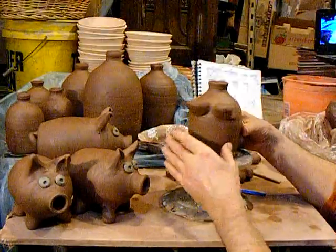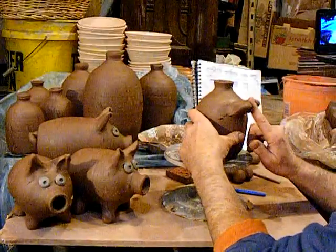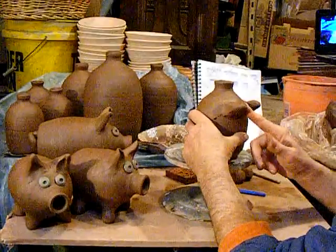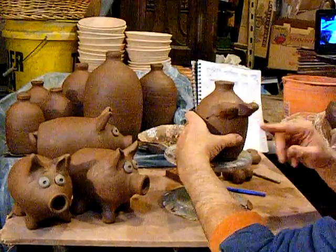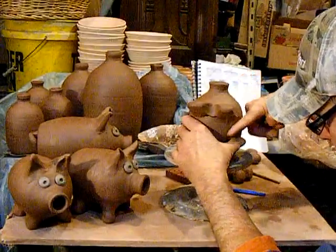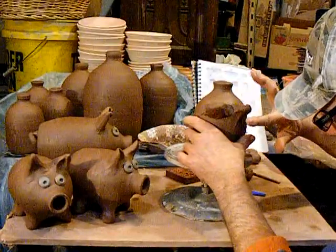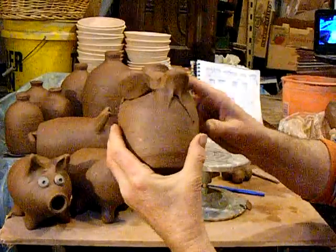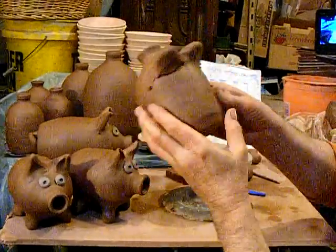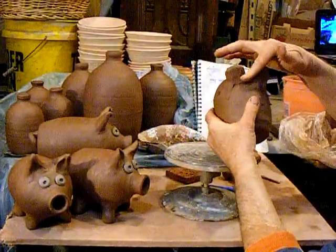We'll actually pinch some of the clay away. And then in between the two ears, I don't necessarily pinch it, but I let it come together and sometimes even building up a thin layer on the pot. Then do that same technique you do on a dovetail handle on a mug. We will smooth that out and lose that here in a minute.